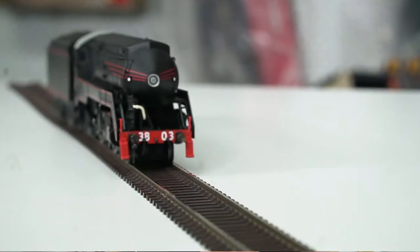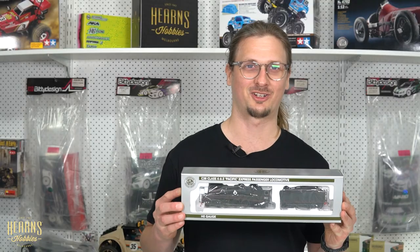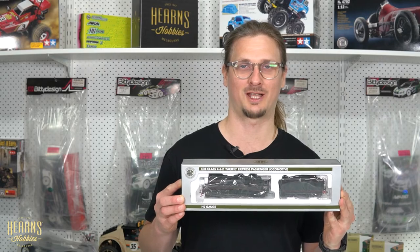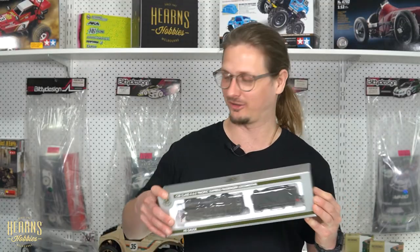If you model New South Wales railways and you want passenger steam, this is a really great option for you. Hi, this is Marlin at Hearns Hobbies. I just wanted to have a quick look today with you guys at the brand new C38 steam locomotive from Australian Railway Modeler in HO scale. I've got an example here out of the box on the counter. We're going to have a close look at the details and just walk through it.